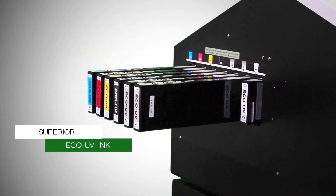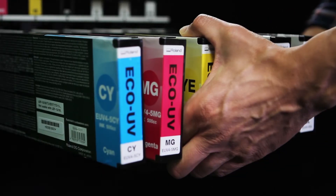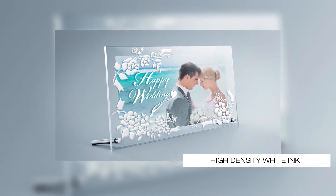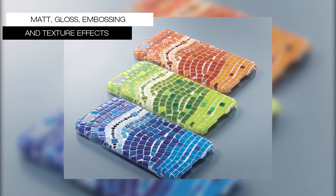To improve efficiency, the LEF 300 uses 500 cc ink cartridges resulting in longer run times and lower operating costs. High-density white ink provides greater brilliance on clear or dark materials, while clear ink allows gloss and matte finishes as well as embossing and texture effects.